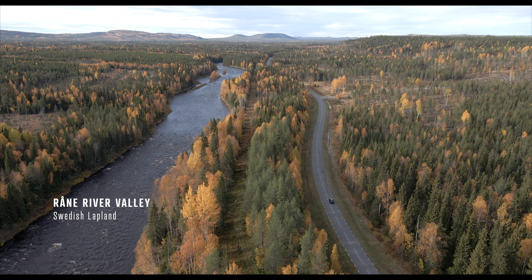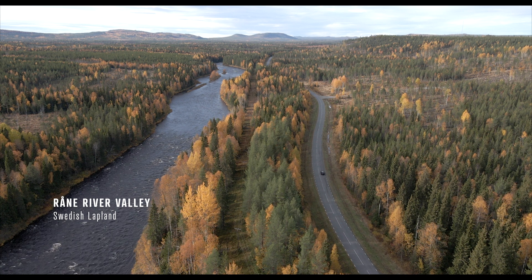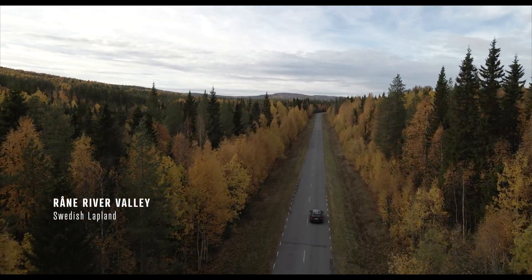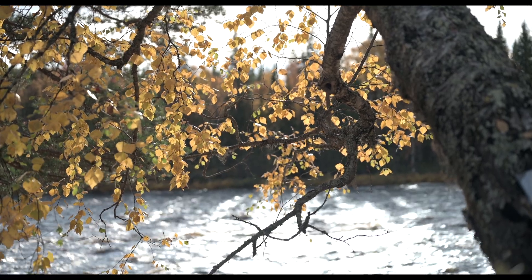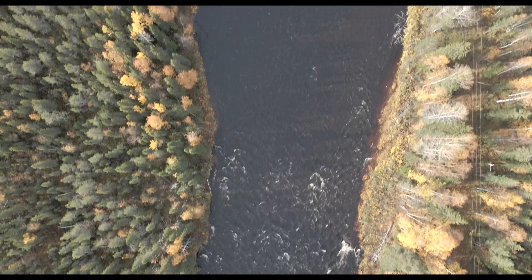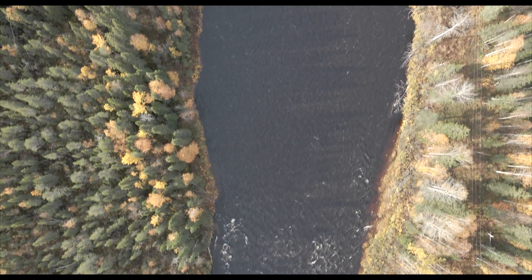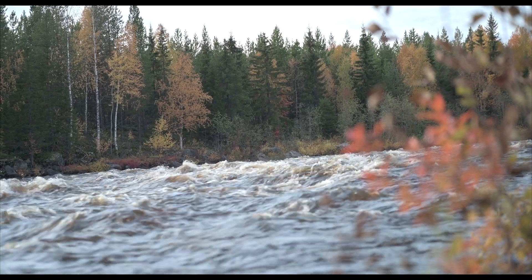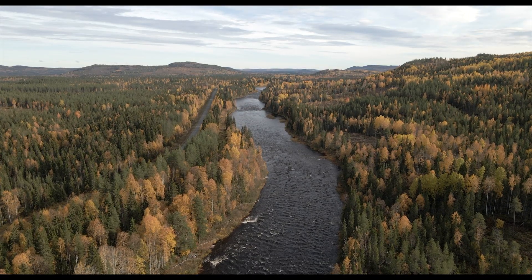A couple of days ago, however, it was a beautiful autumn day, and I went out to see if I could find some new observation spots in a Bortle 2 area. So I drove north, followed the Råne River Valley to see if I could find some great spots to put up my gear. But unfortunately, it never went really clear, and there were some clouds coming in during the evening, so I just had to head home again.